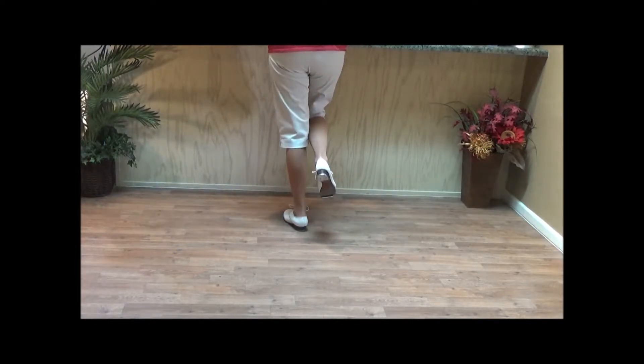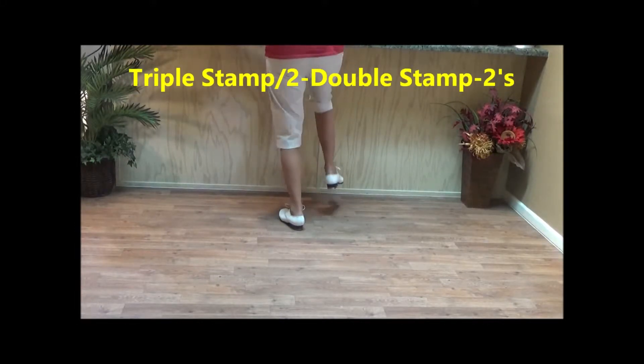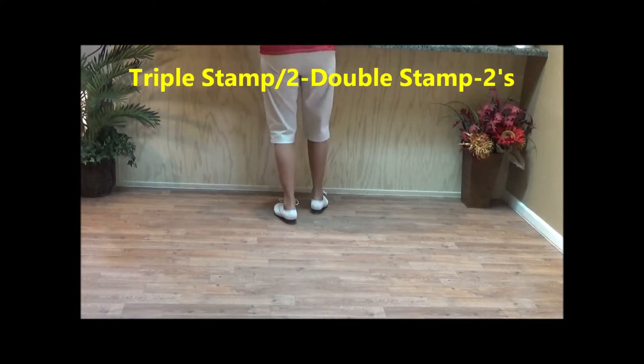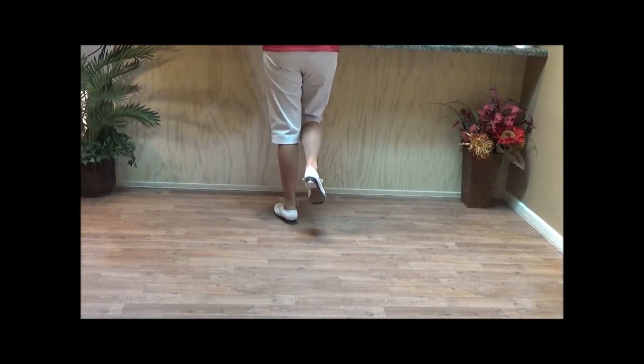From this position you do two double stamp twos. A double stamp two goes: double stamp, double stamp, stamp one, stamp two. And you do it again: double stamp, double stamp, stamp one, stamp two. That was two double stamp twos.